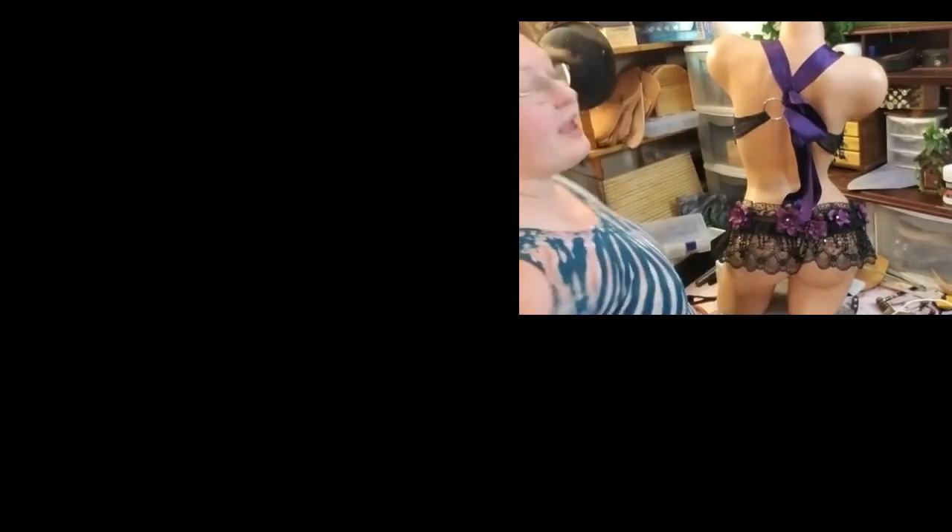You could put some fairy wings with it, make it a little bit more steampunk if you wanted — just infinite possibilities, you guys.